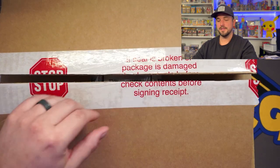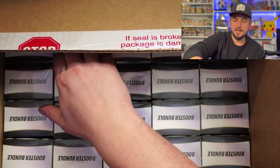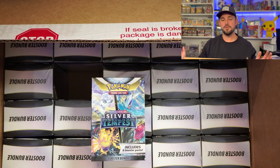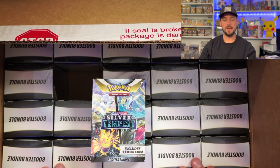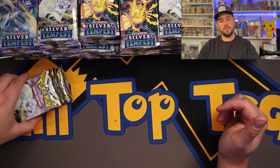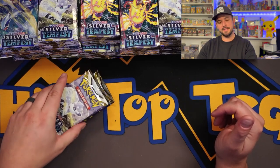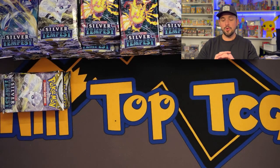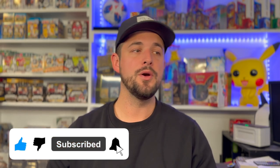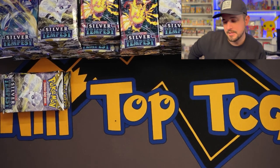Let's get back on to this case. I'm going to get all 25 of these bad boys open, get all 150 packs out and I will be right back. Alright, I am back! Got all the booster bundle boxes open — four booster boxes plus six extra packs. Before I get into that, don't forget to like this video, smash that subscribe button, click the little bell to get notified. Also I'm going to announce the giveaway winner for the Silver Tempest booster bundle box product review — congratulations to the winner!